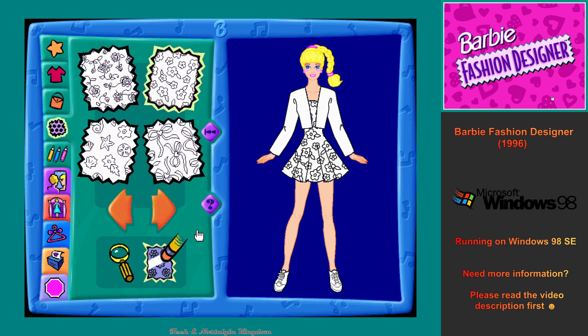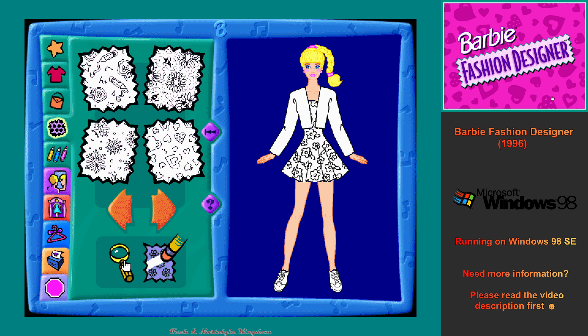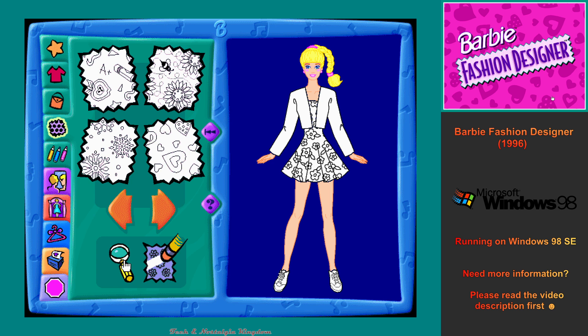To erase a fabric design and make it go away, first click on the flashing eraser button. Then click on the part of my outfit you want to erase.